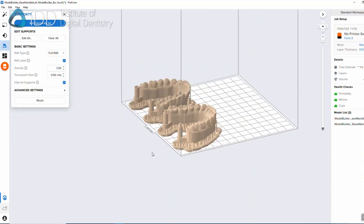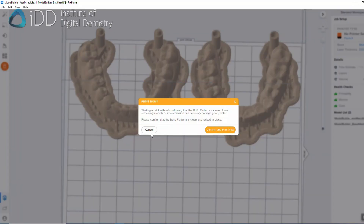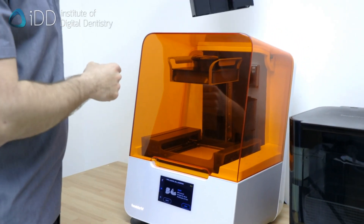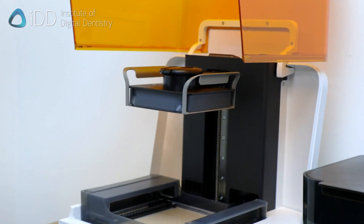Once we are happy with the design, we set it up for 3D printing using the 3D printer's slicing software. We can now prepare the 3D printer. Here we are using the Formlabs 3B Plus printer, which uses printing cartridges. Insert the cartridge, and make sure the build platform and resin tray are in place.